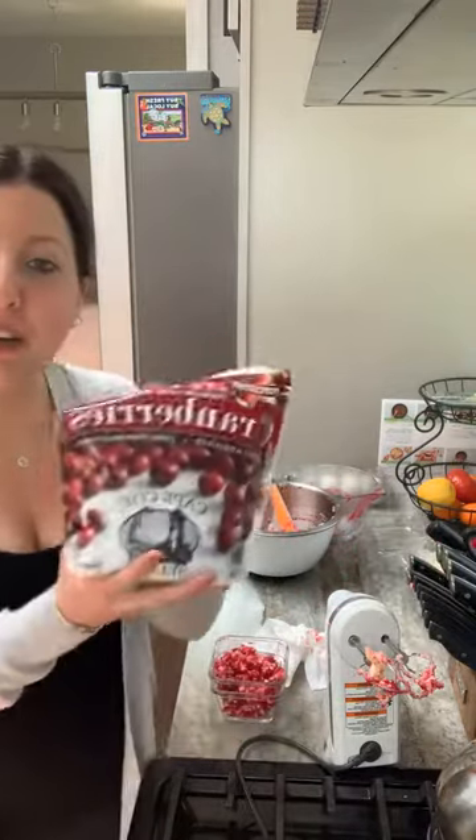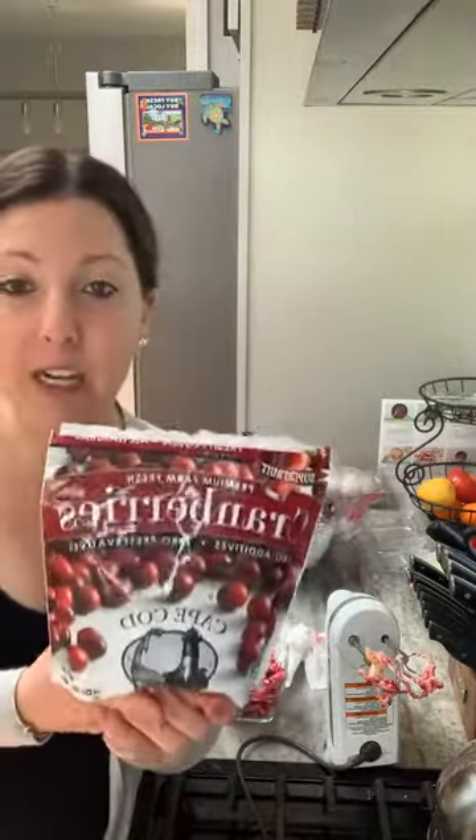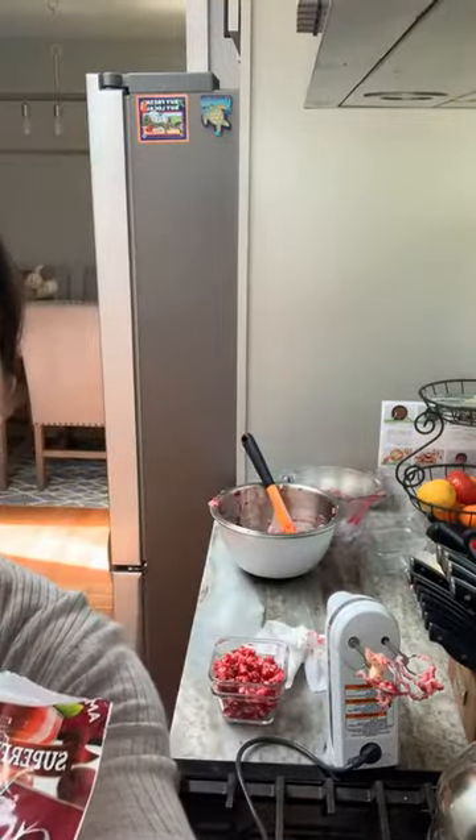Next week we'll have a new recipe for you to try, but that's it for this week's Cooking with Cranberries. Don't forget to grab your frozen cranberries in the freezer aisle nationwide. If you need help finding our products, you can look on our store locator at CapeCodSelect.com. I hope you have a great weekend — enjoy it, and I'll see you next week. Bye!